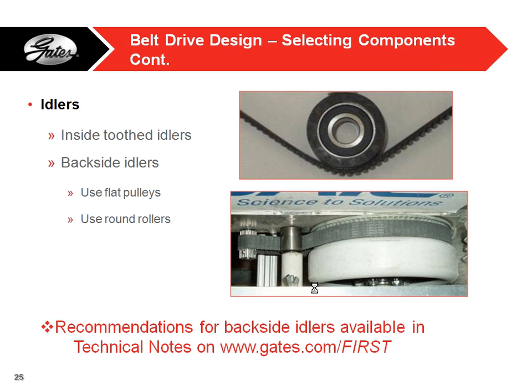Idlers are one way to take up belt length and put tension on it. You can use a pulley on the inside running on bearings to pull the belt out, or more commonly a backside idler — just push on the back of the belt with a flat pulley or roller to take it up. On the bottom here is an example of a robot that did that — just a little flat roller that took up the tension.